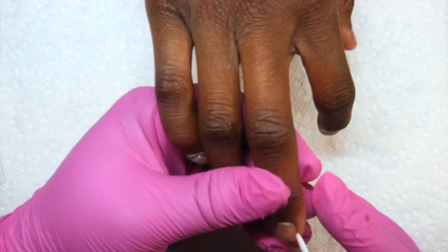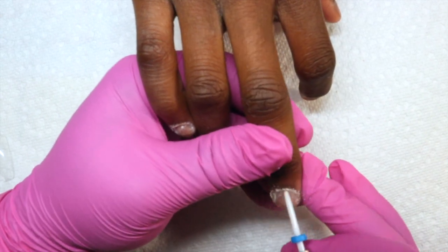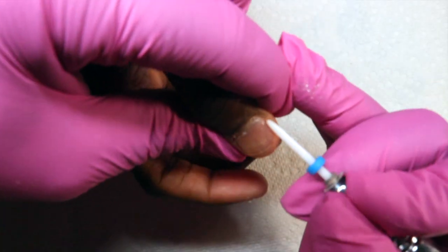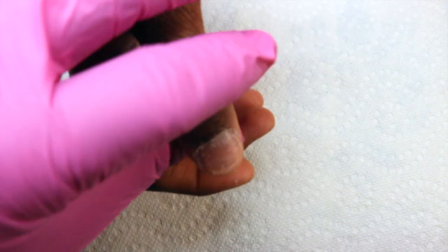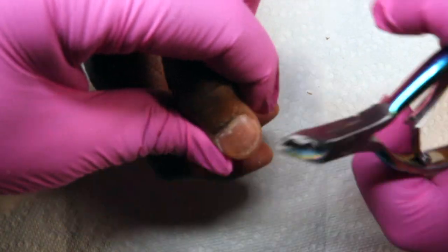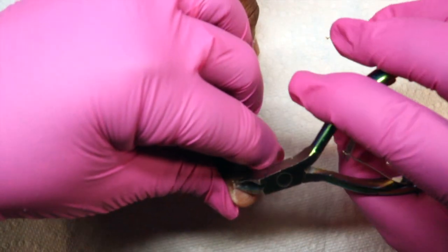I start by pushing back her cuticles and then going in with my flame ceramic nail drill bit. She hasn't had a manicure or any type of nail service in a while because I've been pretty busy, but that's okay. You're going to see me go in and clip her cuticles — I really hate clipping cuticles because I don't want to clip too much, but I also want to make sure I clip enough so the nails are not going to lift.